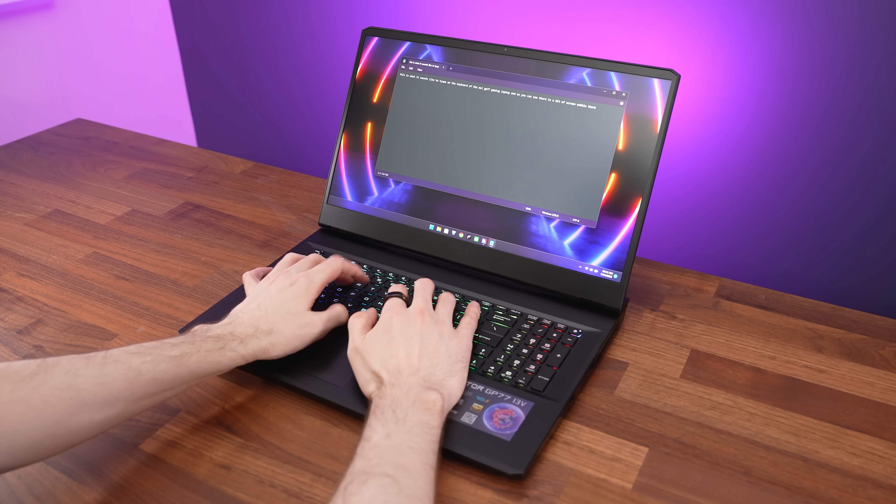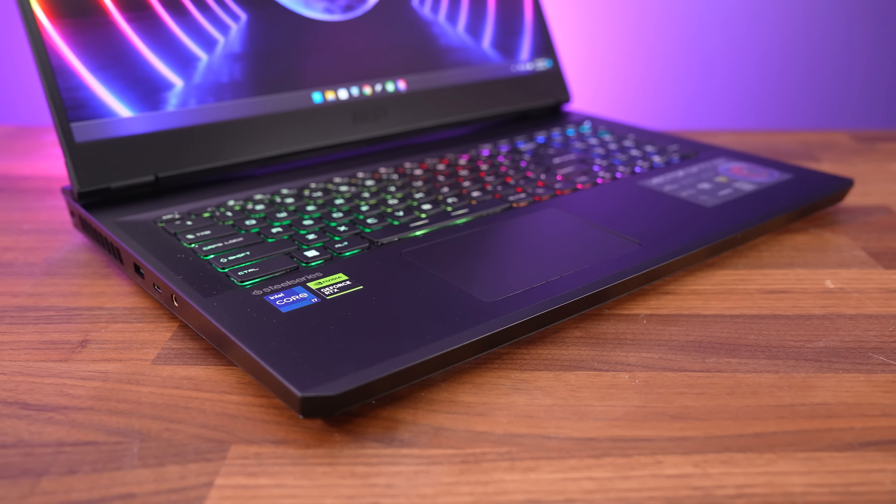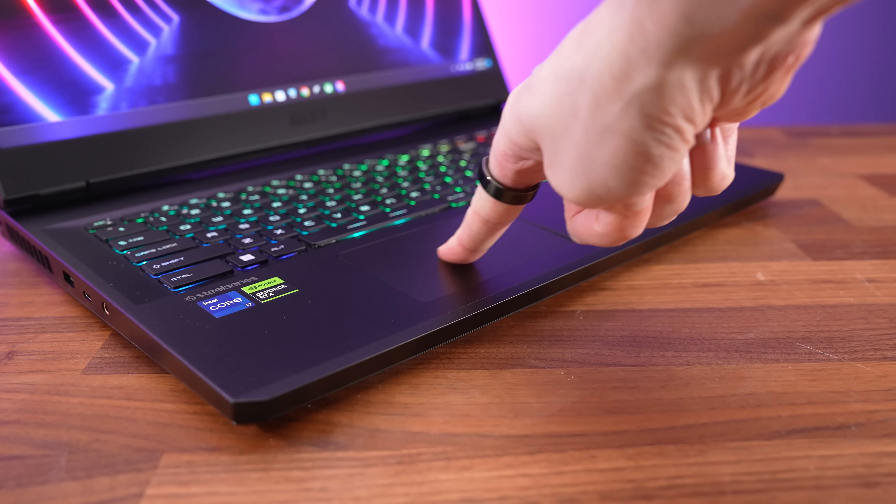Typing felt fine — the keys have a clicky feel. The plastic touchpad worked fine and felt clicky, but it felt a little small for a modern 17 inch laptop.